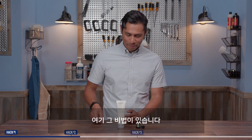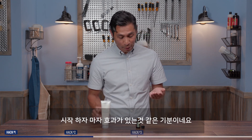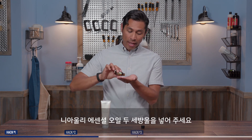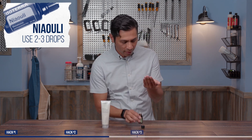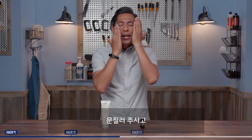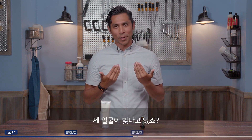Are you looking to up your skin care game? Here's the hack: take your favorite facial cleanser — and I've been doing this for a little while and it seems to be working for me — add a few drops of niaouli oil, mix it in, rub it on, wash it off, and bam, my face is glowing.